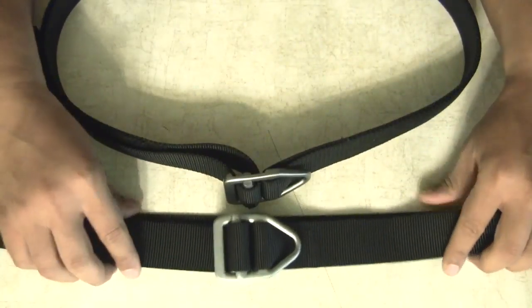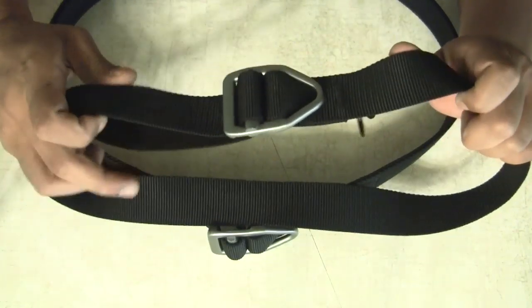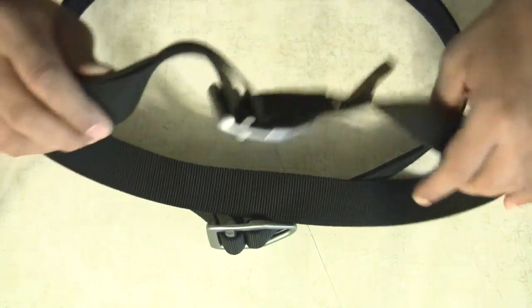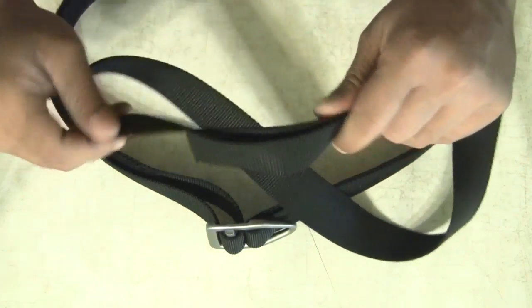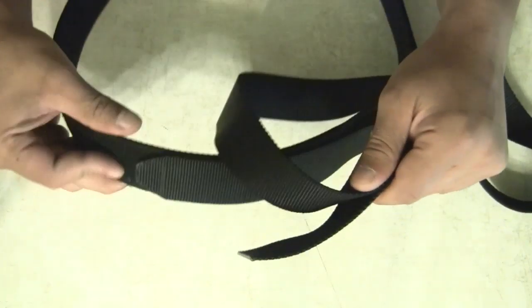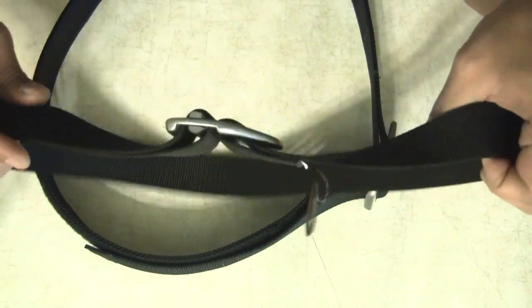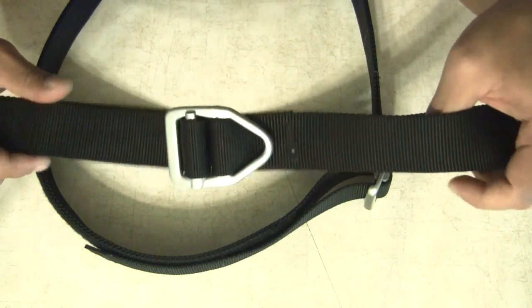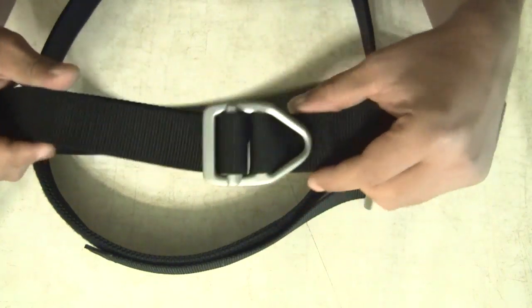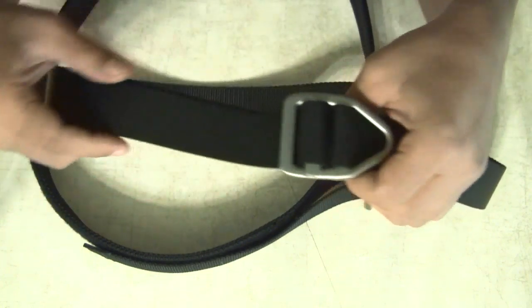The second one I got is from the same company, Bison Design. This is their lightweight or light duty belt. You can see the flexibility in this material compared to the heavy duty, which kind of just stands up by itself. I got this one for working around the house — nothing to carry anything on. I just wanted to have two different sets to show you the differences.